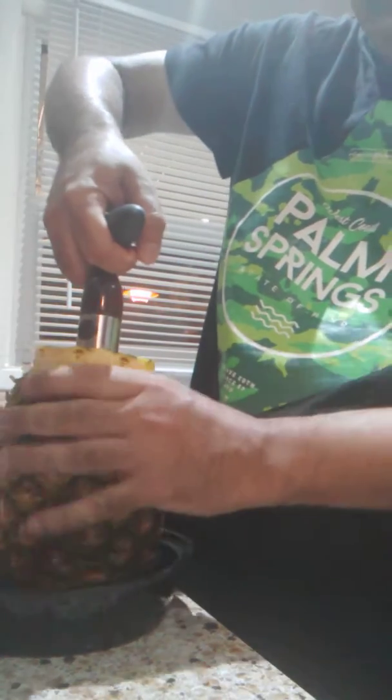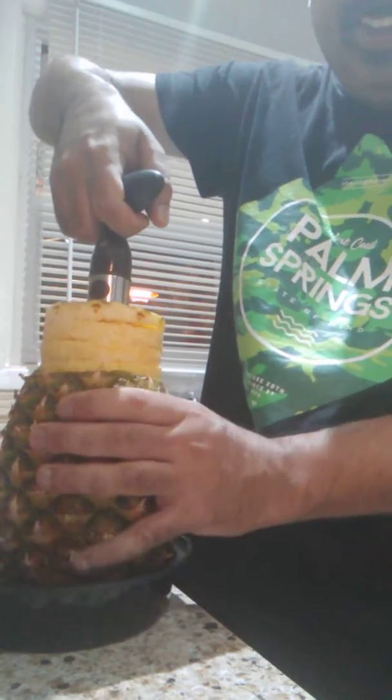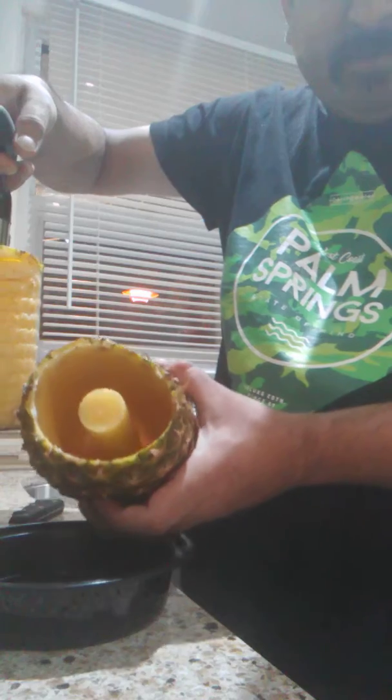Slowly... There we go — yippee! We got this. There's some pineapple inside.